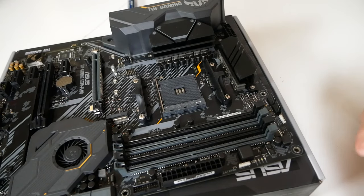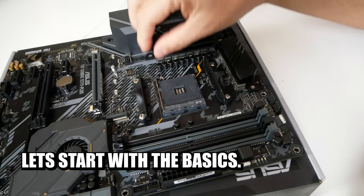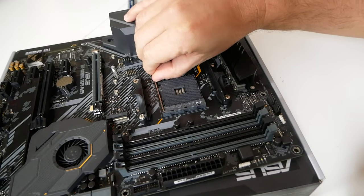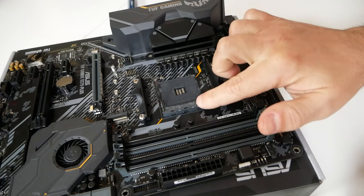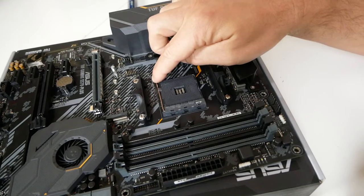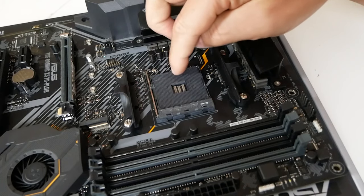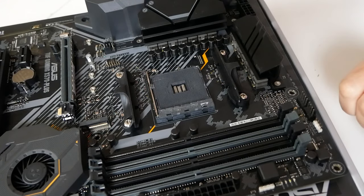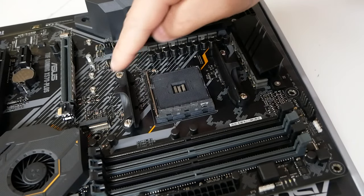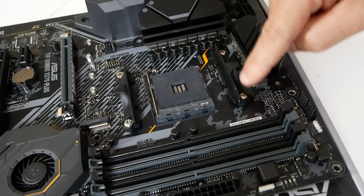Let's start off with the basics. This is your AM4 socket. On the side, this lever — which you push out to the side — is the retention lever. In the upright position, that is open; in the down position, that is locked and closed. Please don't try to put your processor in with the lever in the down position — you will end up damaging the pins. Other parts of this installation include the retention clips here, top and bottom, which are secured with four screws.